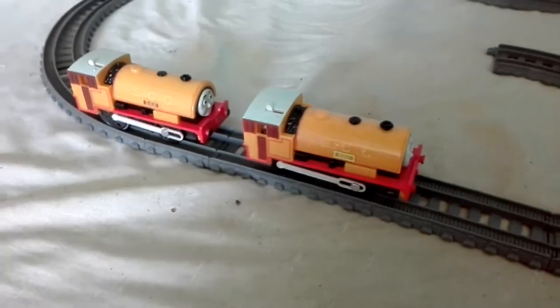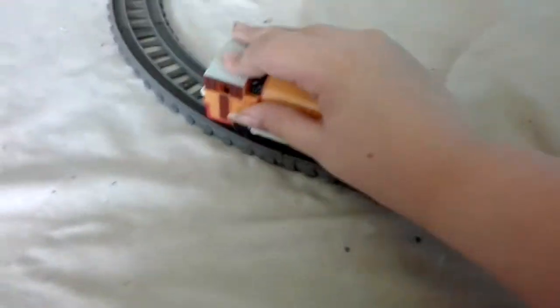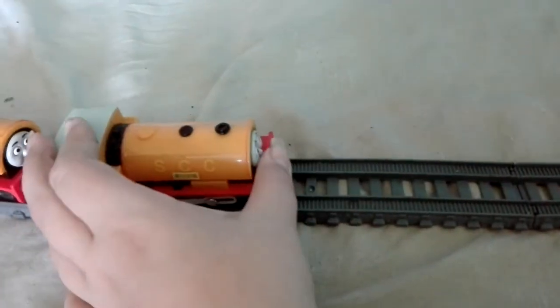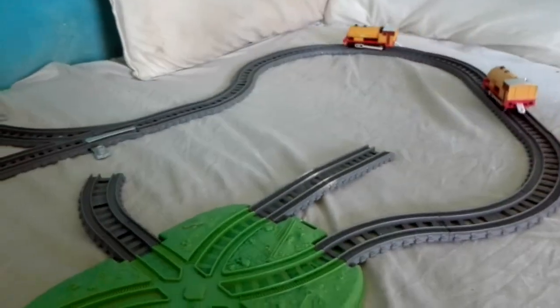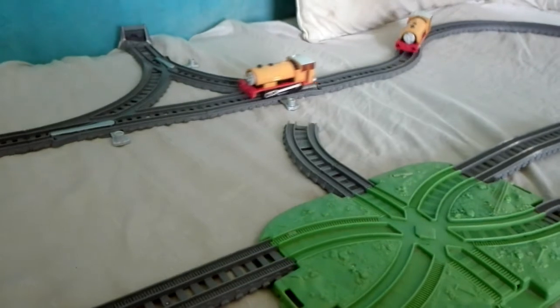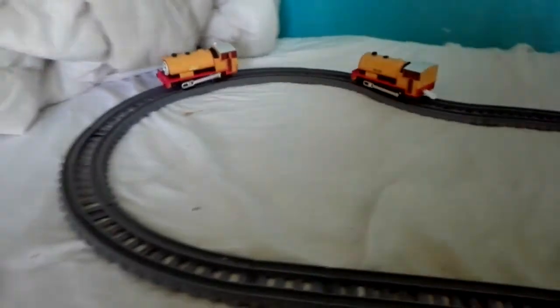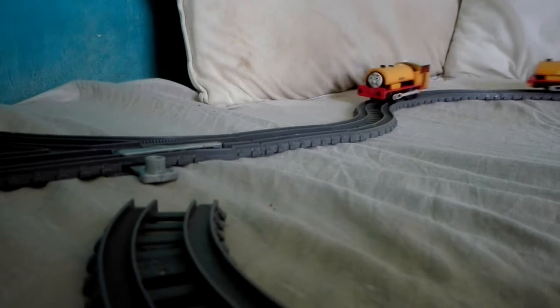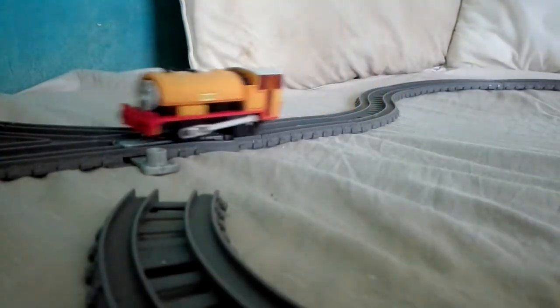It's been about 5 minutes of recording now. Let's give them a run. Okay, so here we've got Bill and Ben, ready to run. Off we go! Oops — we made some mistakes with the track, but we're back. Off you go Bill, and off you go Ben!